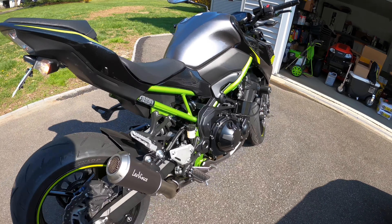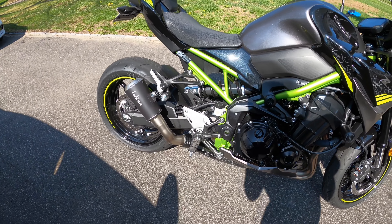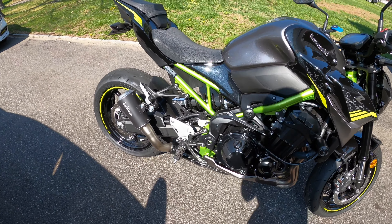I also got the brake light modulator from TST Industries. It's a strobe — when you brake, you get this strobe effect for a few seconds and then it goes back to solid.